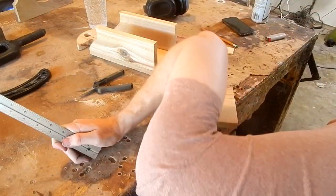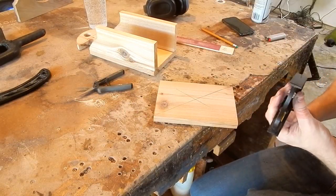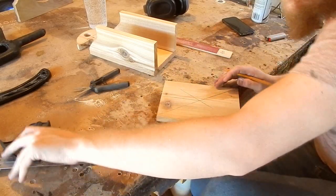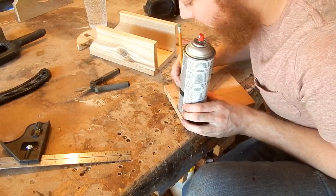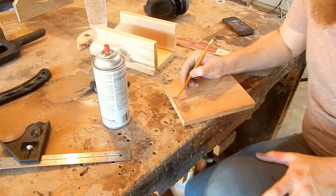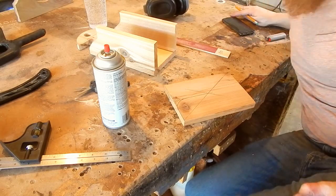I'm constantly dropping stuff — just can't seem to stop. So I can cut this little area out and just give it a little more pizazz.